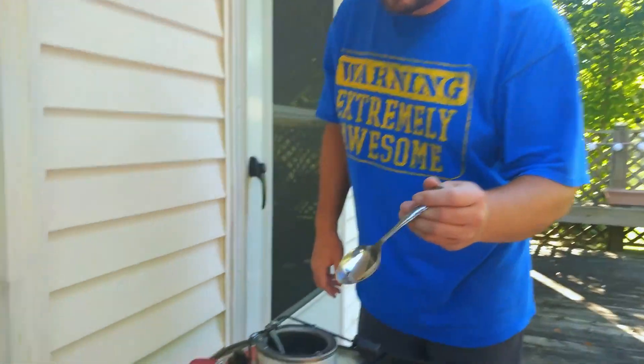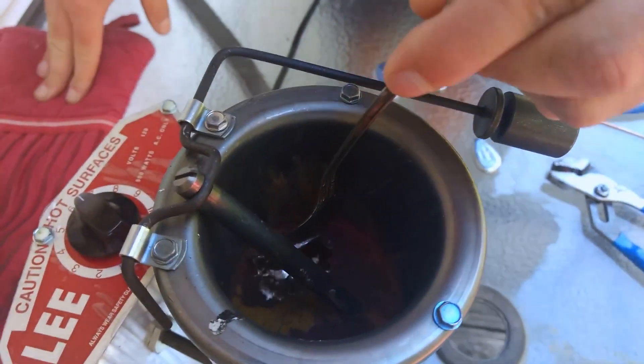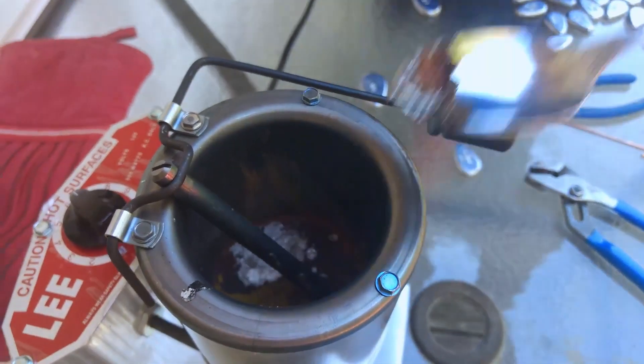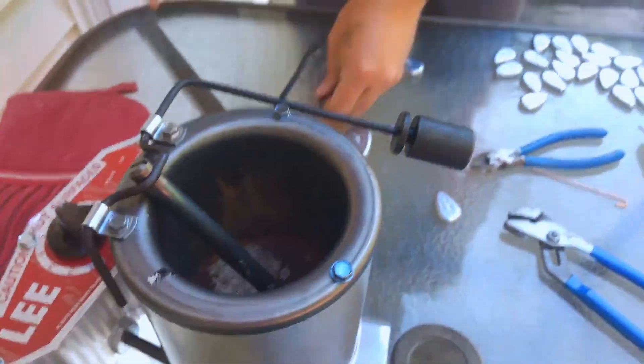Our lead is all melted down. Sometimes when you're working with lead it's got impurities in it, and what happens when you melt it is they all float to the top — so that's a good thing. All you have to do is get a ladle or spoon. These impurities float up to the top and all you got to do is just scoop them out like that.